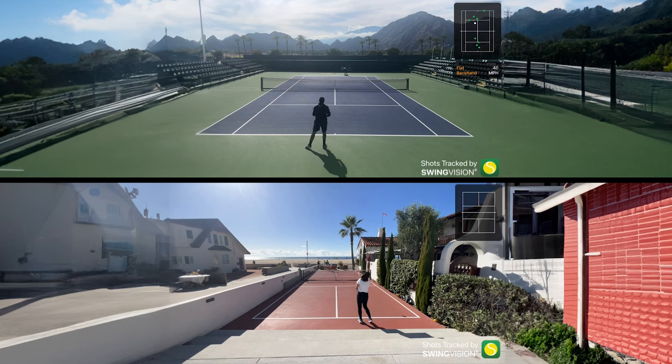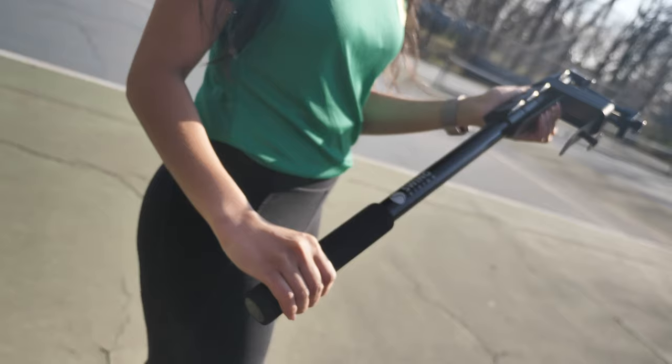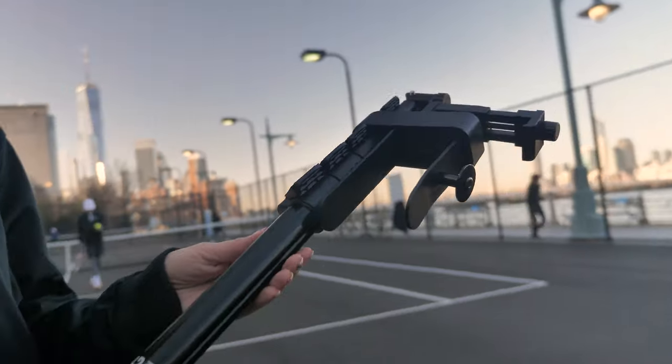Regardless of the sport you're playing and the mount that you're using, you can follow the next steps to get going. For the best results, we recommend using our patented fence mount. The SwingStick is compact enough to fit in most tennis bags and gives you the best angles of the court.